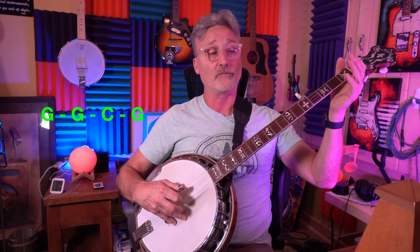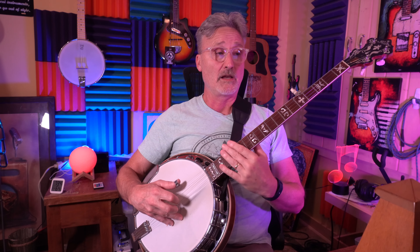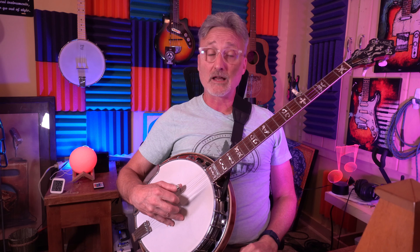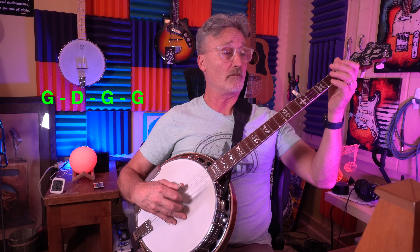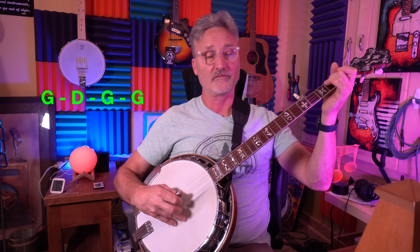And finally the fourth line — one measure of G, one measure of D, and two measures of G. You can either write it down, but really what you want to be working at is bringing it up here — into your head.